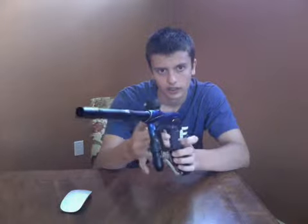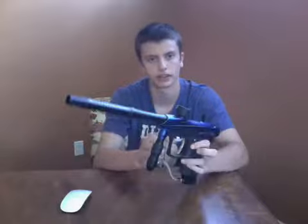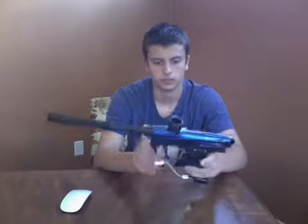Another complaint is the trigger. It's not super good and it's not bad — it's just meh. But it's a good enough trigger to where you're going to be able to get at least 13 BPS. The trigger guard is nice.